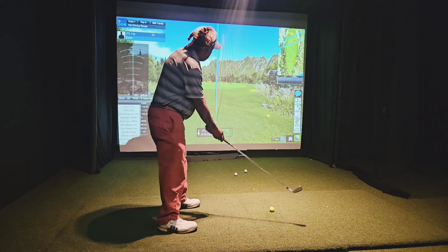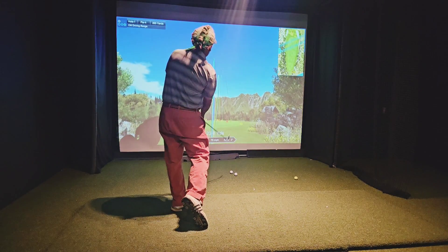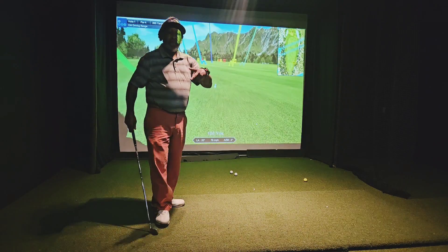Let's see the KJ Choi shot — slightly closed. KJ Choi played with a slightly closed club face, so you've got to swing inside to out. It's matchups, right? Keep grinding, folks. Thank you so much.